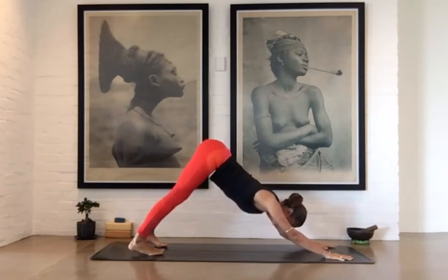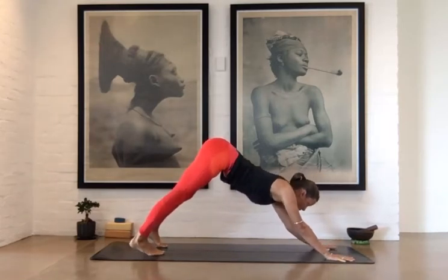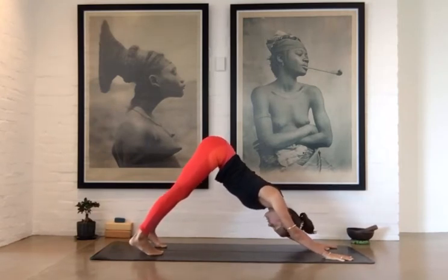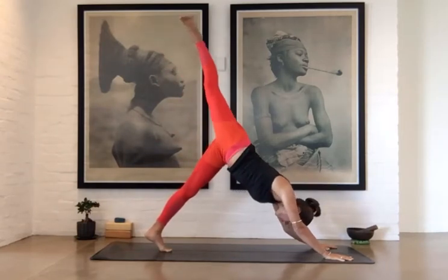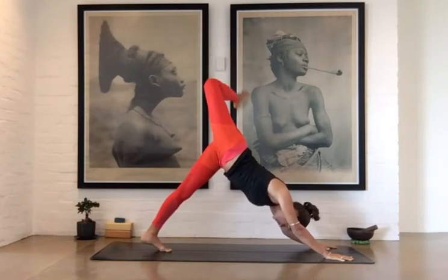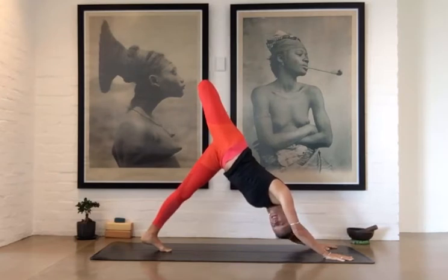You'll notice that when we do flip the dog into the two variations — being wild thing or a wheel variation — the feet are really different from one to the other. So let's start with our right leg up to the sky. Open the hip and stack the right hip on top of the left. You can bend the knee and then